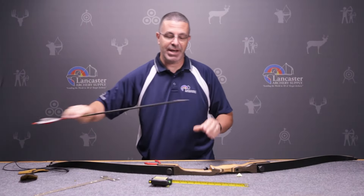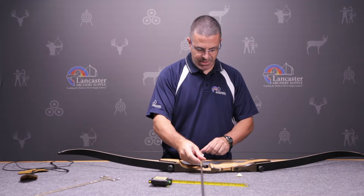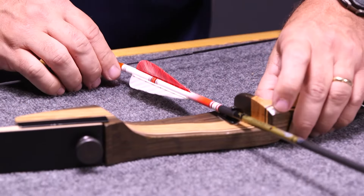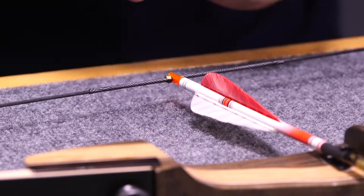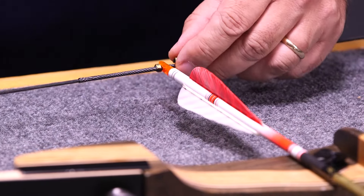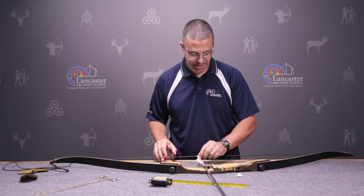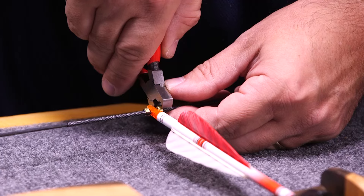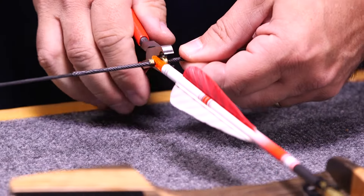Take an arrow that you would use and put it on the bowstring — that will allow us to set the second nocking point. Because we're going below the nock, we want to make sure the nock has a little bit of wiggle room. Put it on the string leaving just a little bit of space below the arrow nock, and then clamp it on just like the other one.